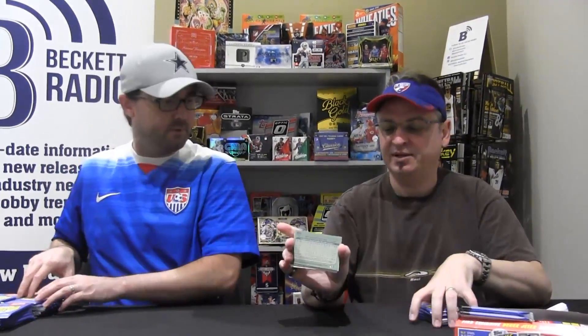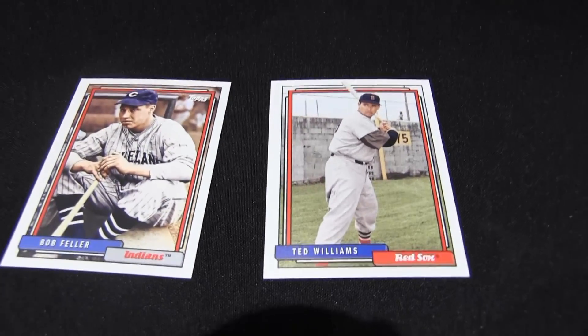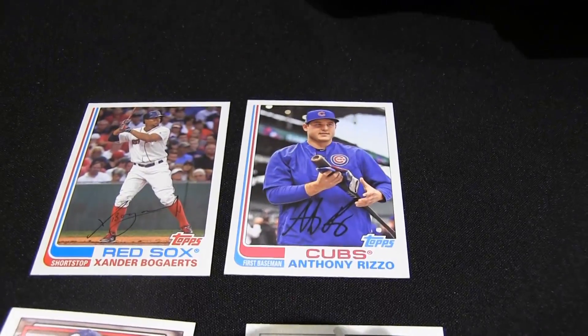Just looking at those backs — it's just great memories. Good autograph potential too, and the surface is all great. I mean, these guys — Ted Williams and Bob Fowler. How do you go wrong with that? Right next to Xander Bogaerts and Anthony Rizzo. It's already fun, it's already awesome.